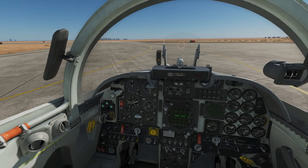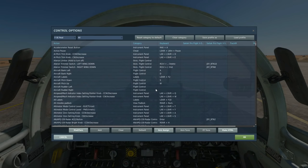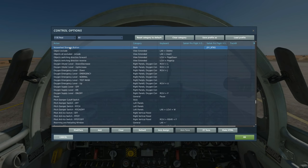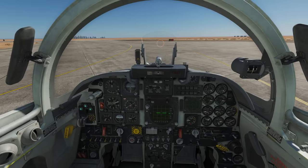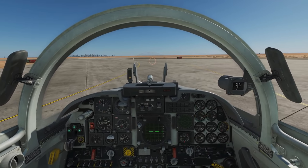First of all, taxiing — absolutely super simple. There's only one button we're interested in other than our usual flight buttons, which is the nose wheel steering button. You'll need to hold that down to allow the nose wheel to steer. Thrust forward, hold the nose wheel steering down and it gives us a pretty decent axis of movement.